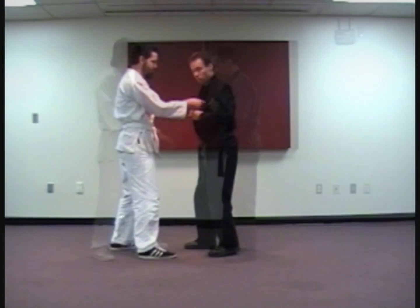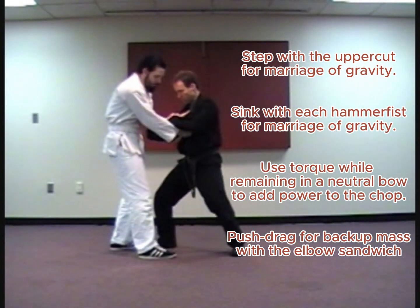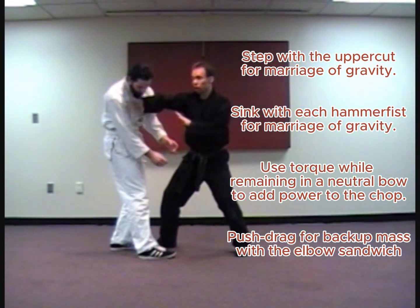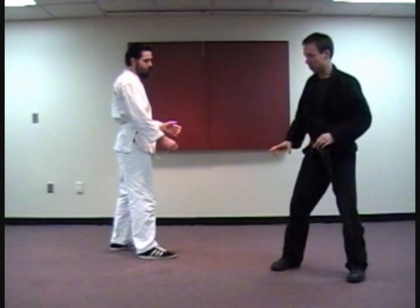Let's take a look. The ideal way I want you to practice the technique is: pin, step, and uppercut, hammer fist, hammer, chop into the throat, elbow sandwich — before you then cover out.